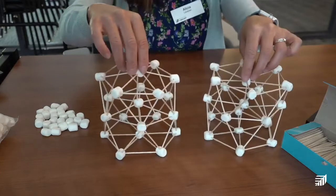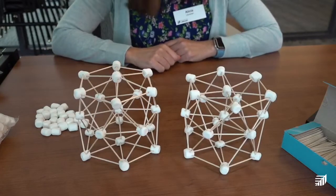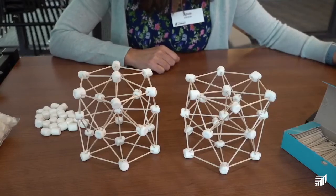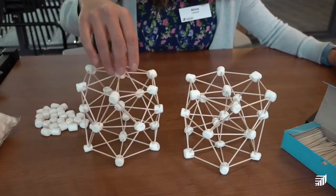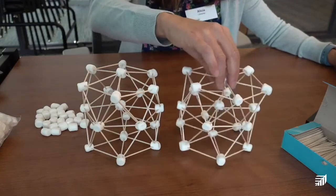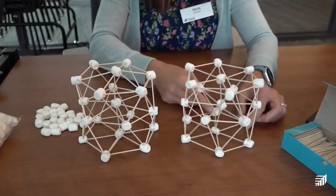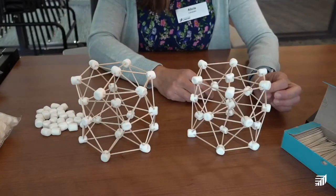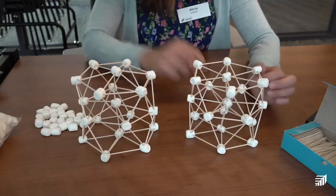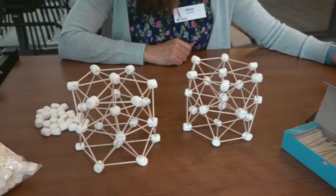Great job everyone! I hope everyone had such a good time making your 3D marshmallow hexagon. You can experiment at home and have even more fun — teach your family and friends how to make it. What other shapes can you make with marshmallows and toothpicks? You can do squares, you can do a cube — how high can you make it if it's a cube? That was so fun!